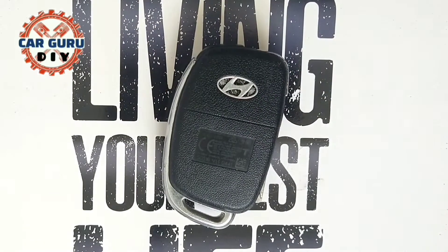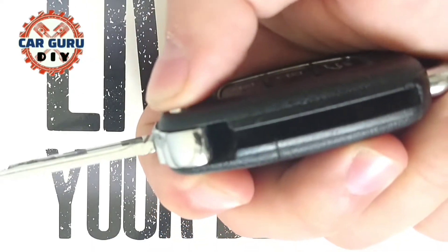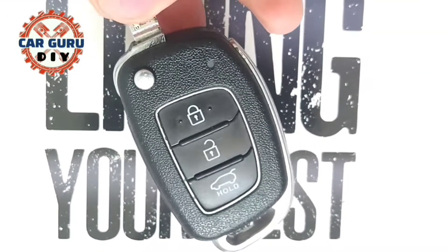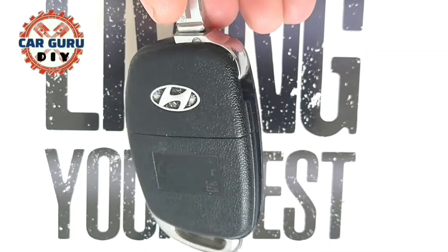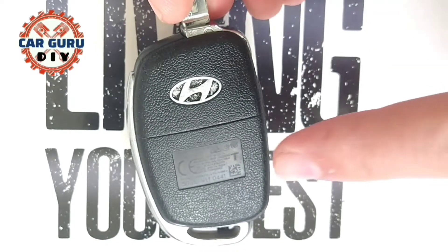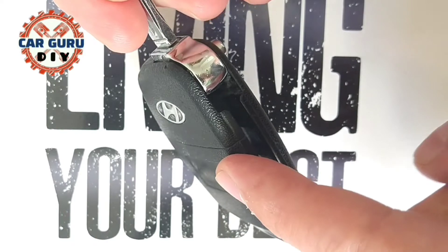The battery is underneath. First, open the key by pressing the button, then turn the key with the buttons facing down.